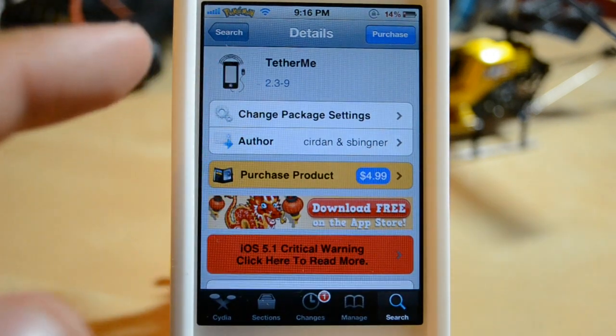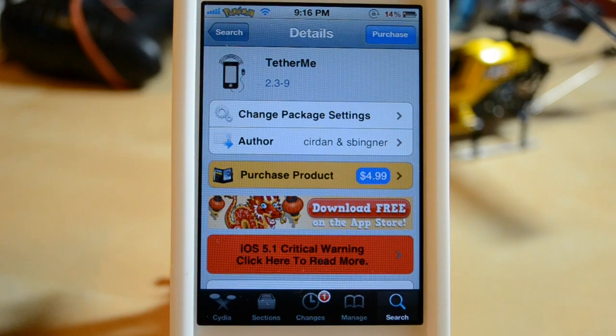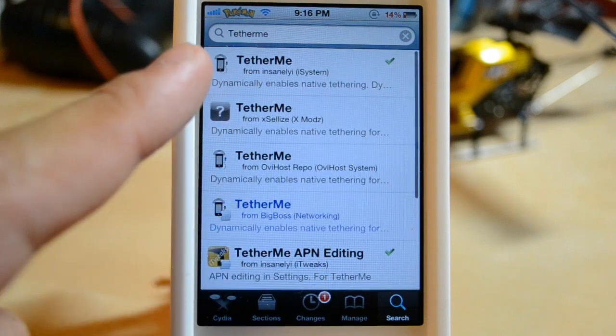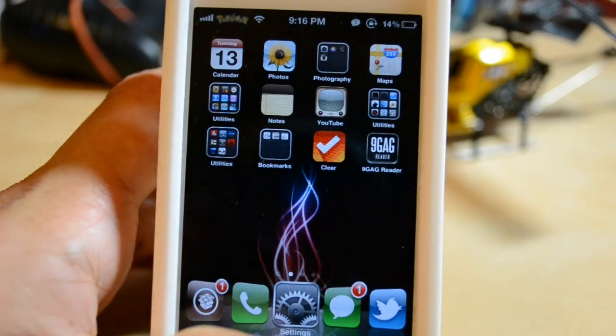The app you're going to need is called TetherMe. There are other options out there, like MyWi, which is in the BigBoss repo as well, and that gives you a few more options. But what I like about TetherMe is it's very seamless and it's barely there. It's $4.99 in the BigBoss repo, and you can also get it at a discounted price in the InsanelYi repo.